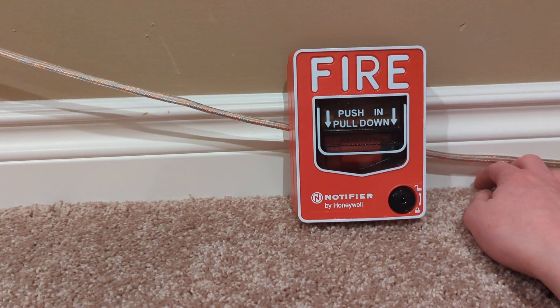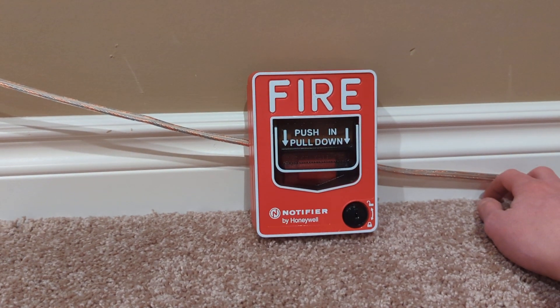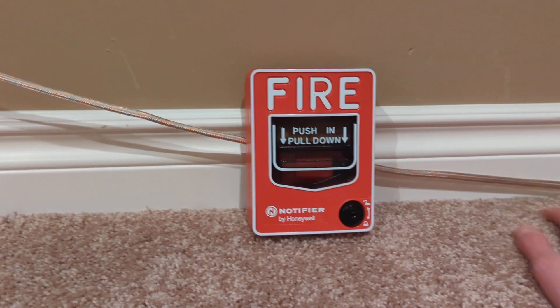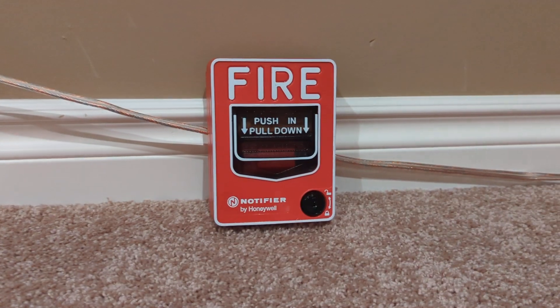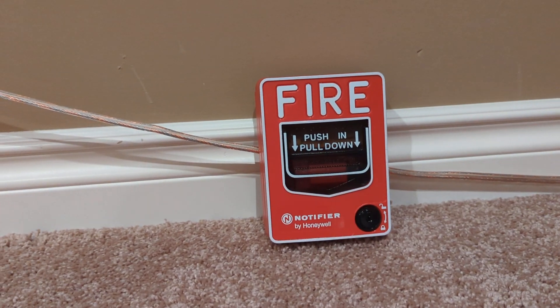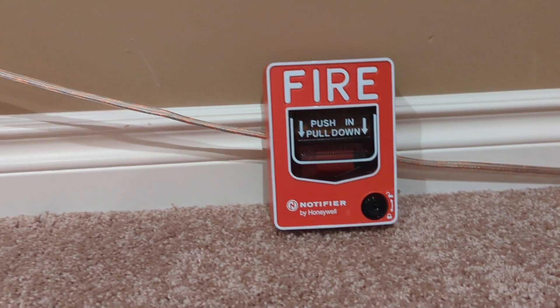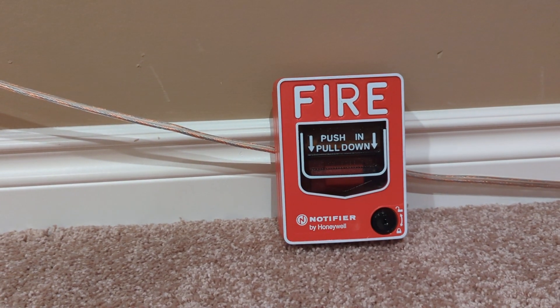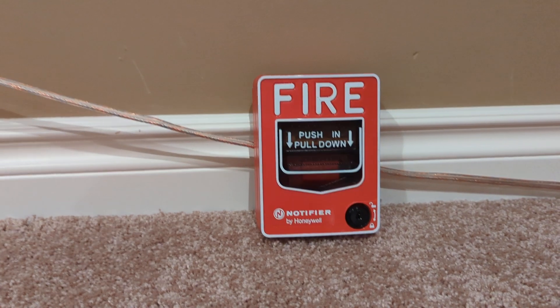This thing looks pretty basic. It's just your standard BG12. You see these absolutely everywhere these days. You see these in most new installs here in Alberta, Canada, and you see the Firelight variant in America quite often. There are a few different varieties of them.